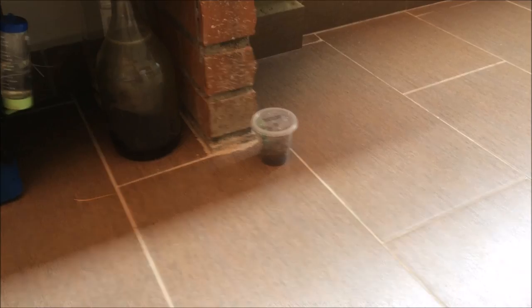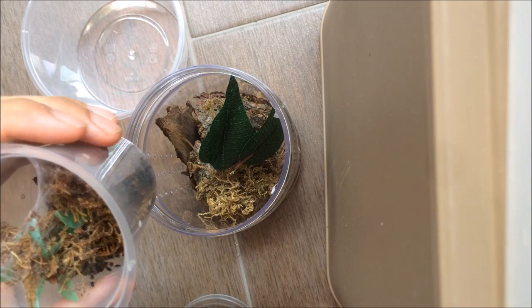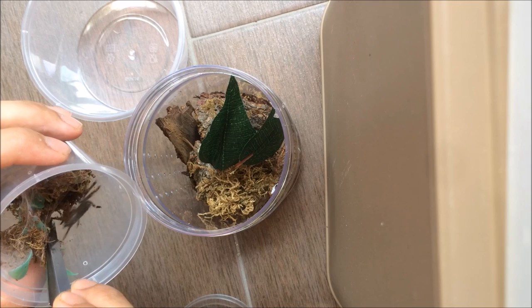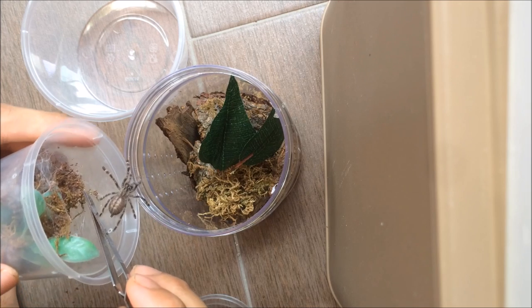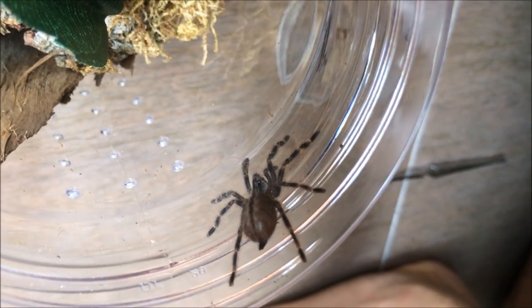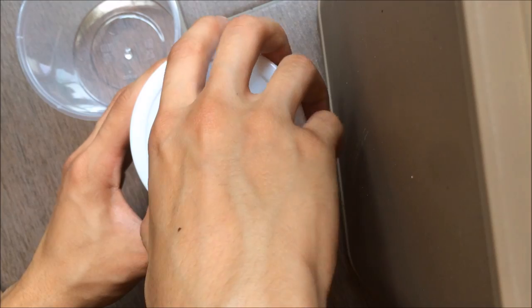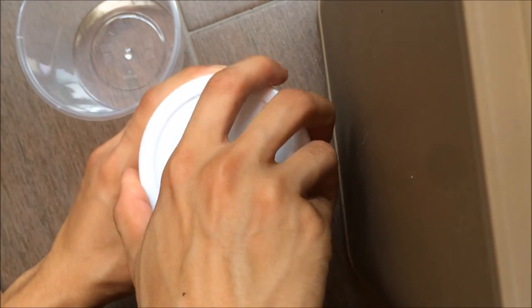The last one. If the last one cooperates, that'll be awesome. I think they're in pre-molt - they didn't seem to eat their roach. There we go - let's have a look at him. Gorgeous, gorgeous. This rehousing went way better than expected - really happy.